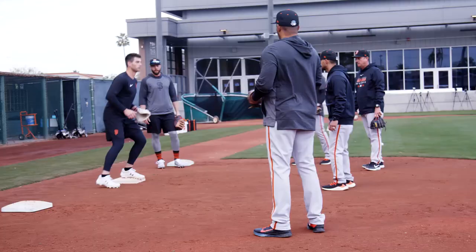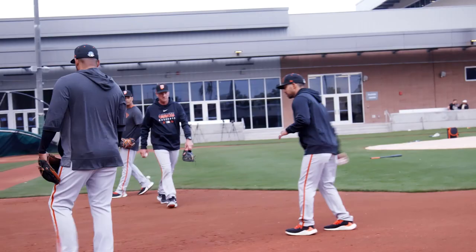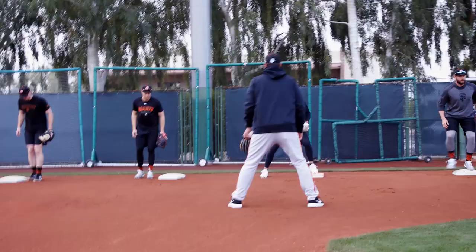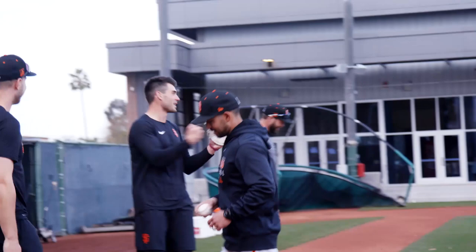Now we're going to go touch and go. Shaw, go ahead and show us the touch and go. Okay, now we're going to do touch and go, and then the coach is just going to either give you a short hop on the backhand side or the forehand side. Eyes up.